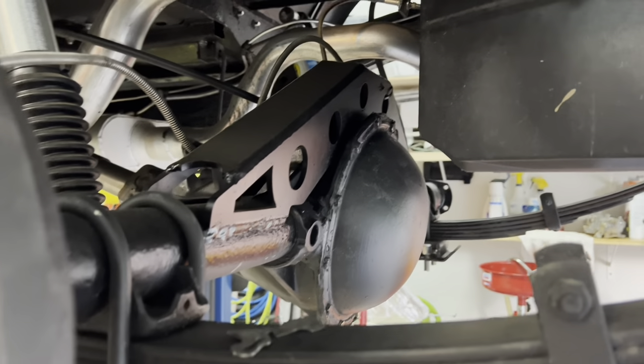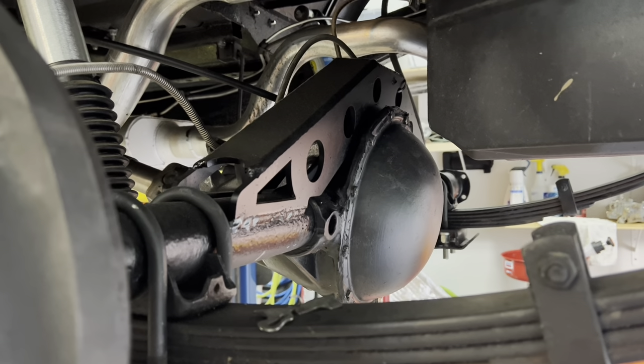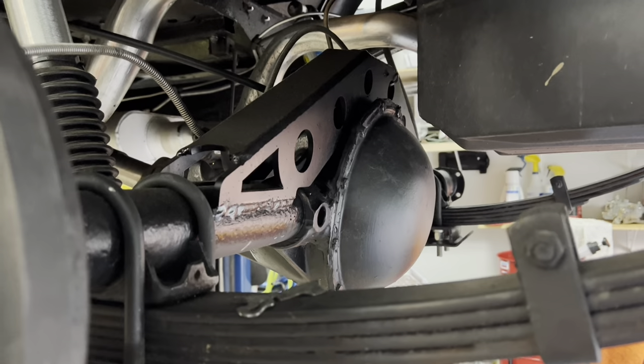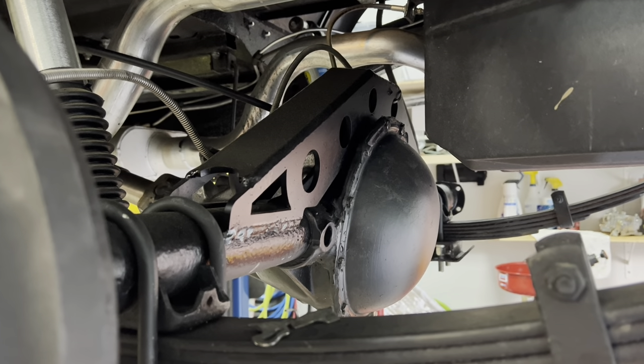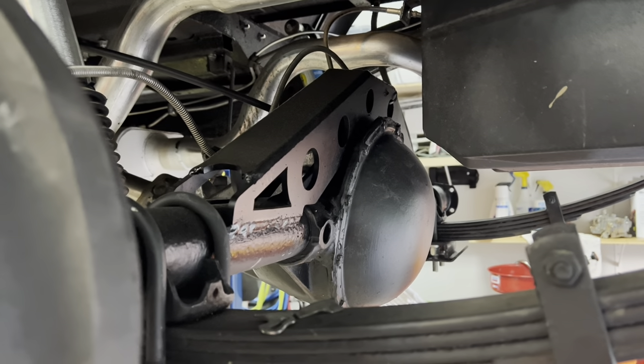The AMC Model 20 rear end — wide track or narrow track. Regarded by most four wheelers as a junky axle that should be swapped out for a Dana 44 or a Dana 60, or really anything else. But maybe that's premature. Maybe the Model 20 has some life to it.